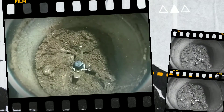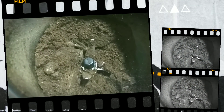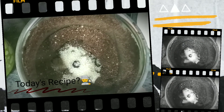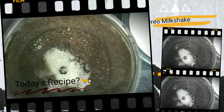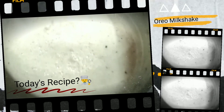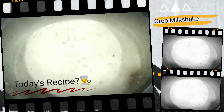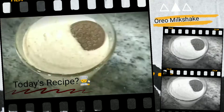Hello folks, welcome to my channel. I hope everyone's doing great. Today's recipe is going to be an Oreo milkshake. Oreo is one of my favorite cookies — I try having them once every two or three weeks.